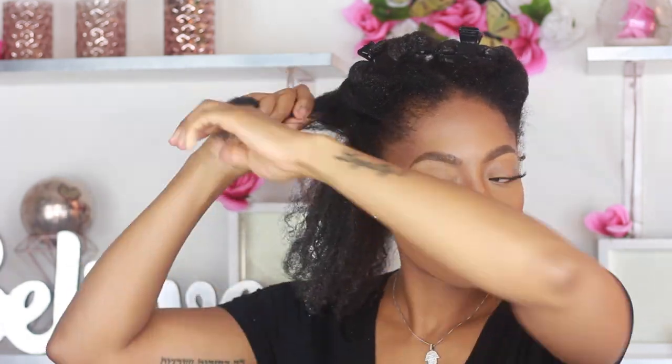Even in just five minutes of having the product in, I'm going to do that to every section. I'm only doing finger detangling. Sidebar: I have on the Fenty foundation right now and it's bomb — sidebar. I am back and my hair is completely rinsed out. I'll take it out so you guys can see — it looks amazing and it feels really soft already.